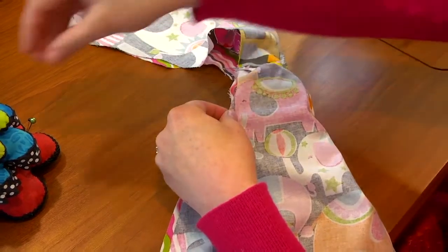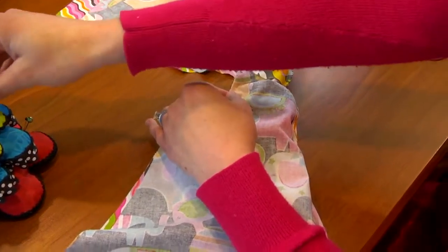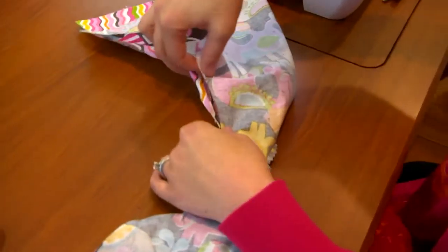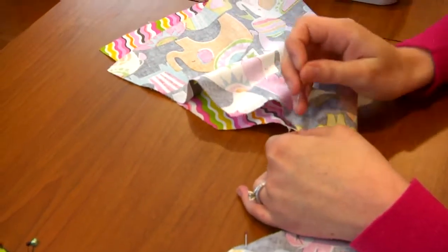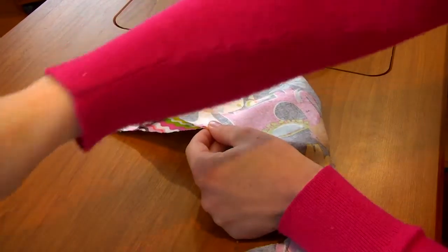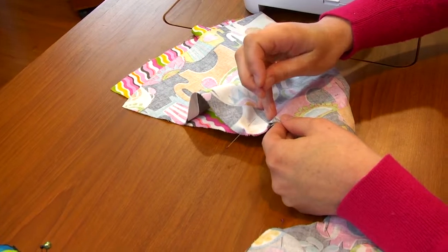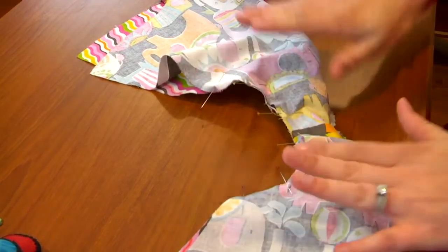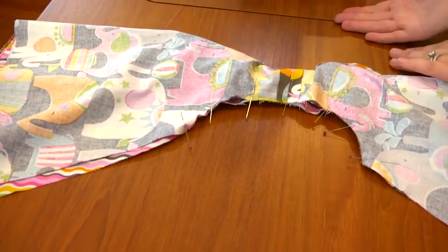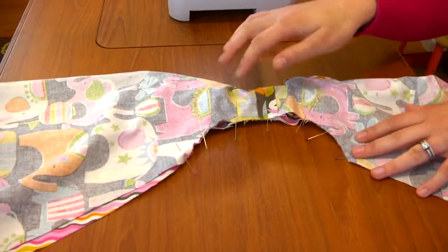Let's stick another couple of pins in. You can pin as much as you want or feel comfortable with. One thing I do want to say is please don't sew over your pins — it's really not good for your machine and you can break a needle, which is always shocking when that happens. Put a pin in it and another pin over here. Now that we have our armhole pinned again, see it looks just like it did from the first side because we flipped the dress. I think that's going to help you understand how to do this technique.